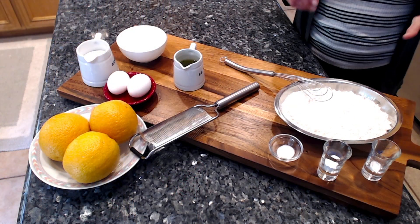If you're starting to feel the chill in the air, then it's time to make this delicious orange cake that is made with olive oil. It's great with a hot cup of tea. Let me show you the ingredients.